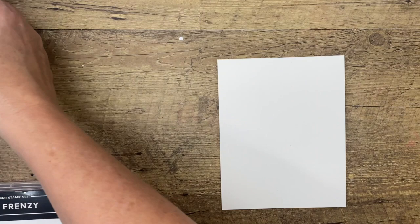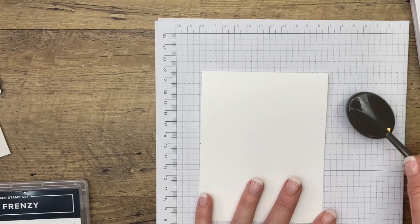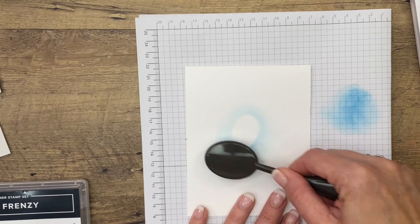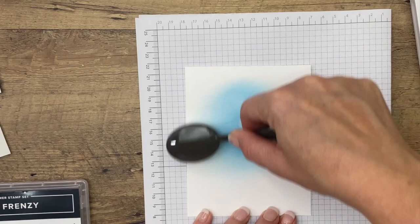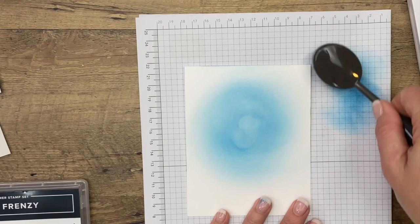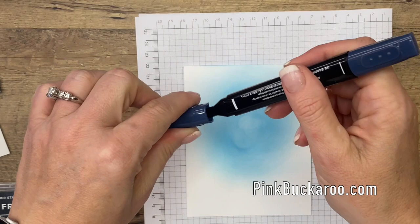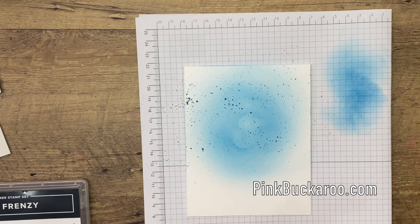Let's get our card base ready. I did a couple of things on the card base so it wouldn't just be boring white. I'm going to use one of our blending brushes and Pacific Point ink, and I'm going to get some ink on here, going around in a circle. I don't want it to be real dark, just a little bit of color in the background, a little bit more on the edges. Now I'm going to take my Night of Navy Stampin' Blend and use the brush tip to flick on some ink.